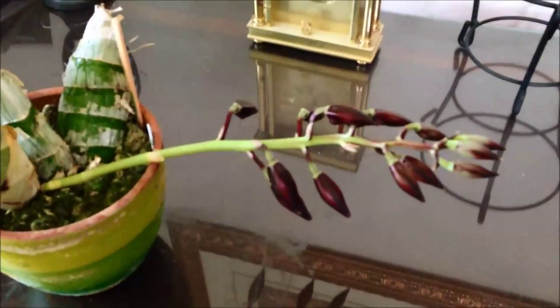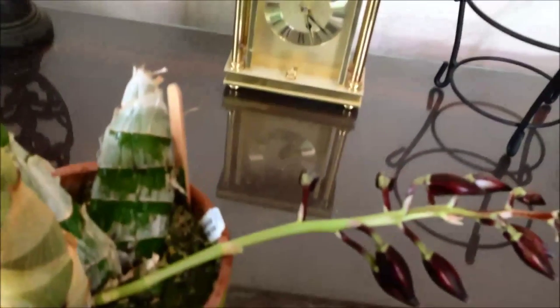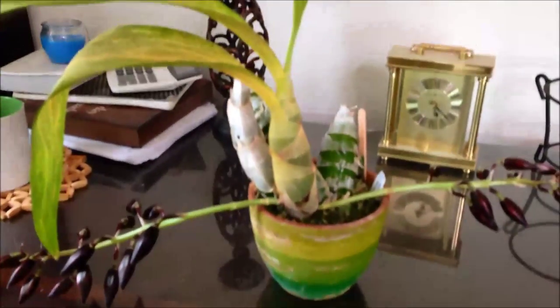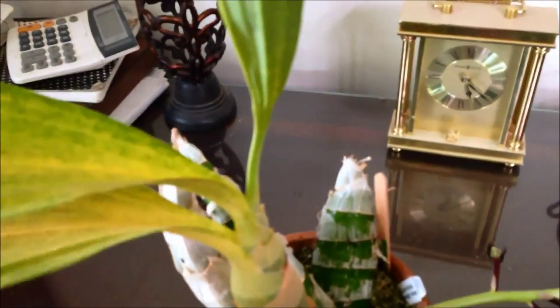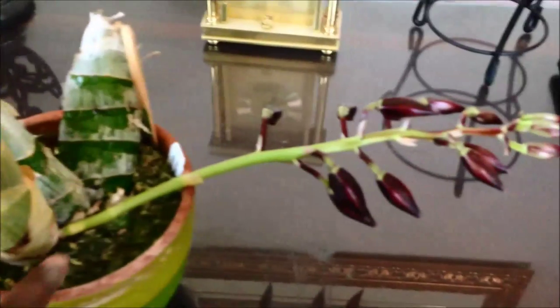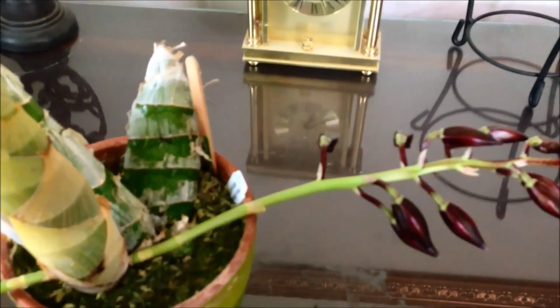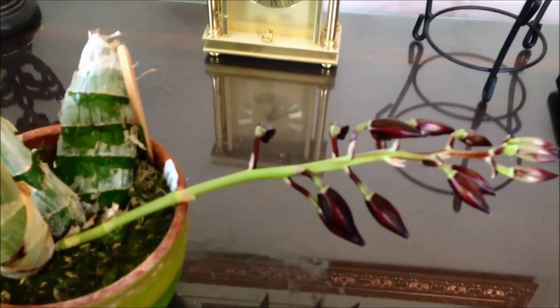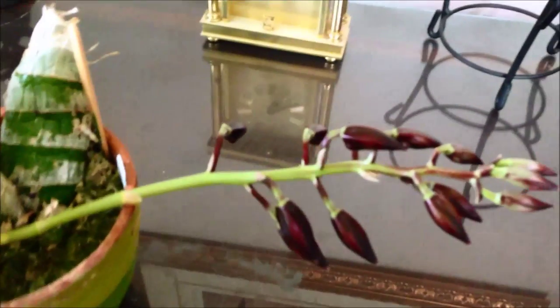Pardon the mess on the table — I didn't get a chance to clean it down. This is my Monniera Million in Magic with two spikes. The leaves are now dropping and it's going dormant — I have three leaves left. I can't wait and I've started to slow down on watering even though she is in spike. This is my first time with the Catasetum family in bloom so I'm figuring it out.